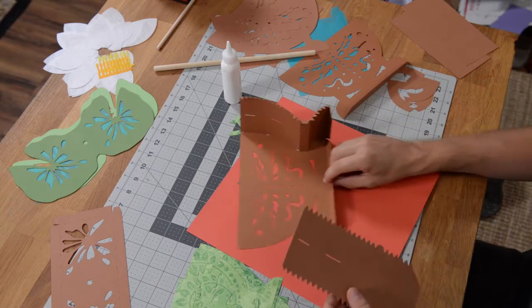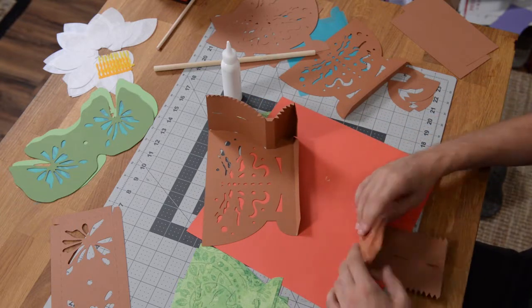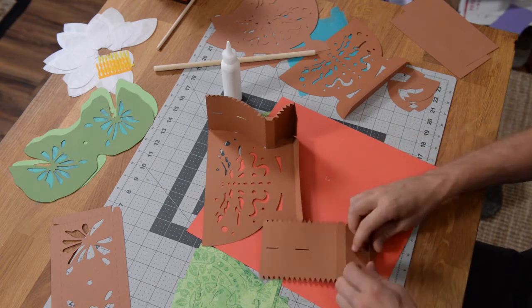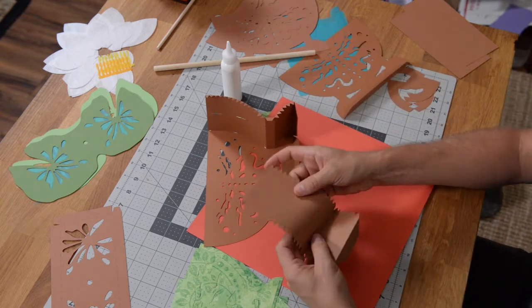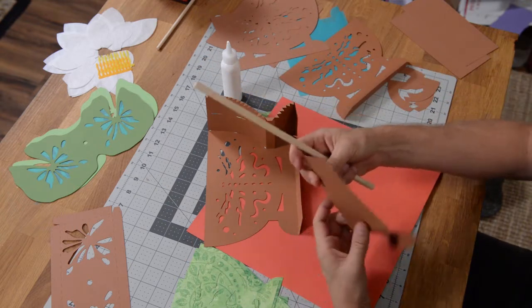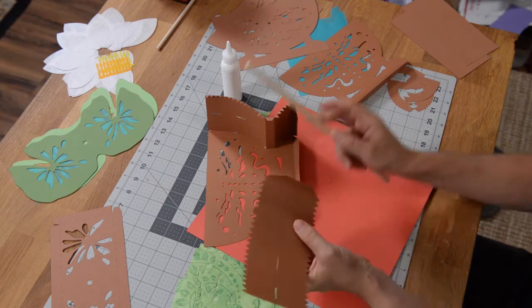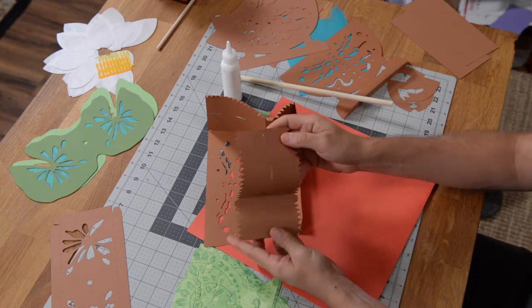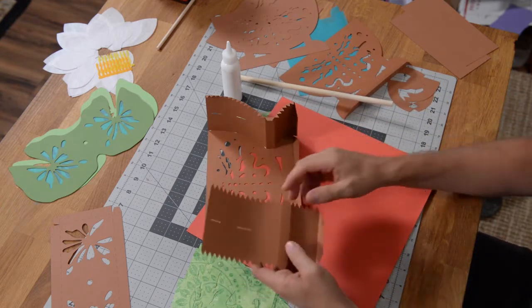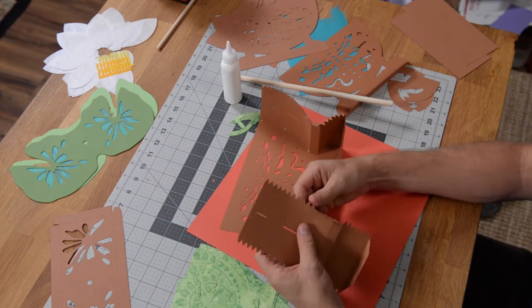We're going to grab the other side here and get it nice and folded. Get the score lines nice and folded. I want to go ahead and train this out just a tiny little bit on both sides so that we're not fighting with it — like I mentioned before — and then go ahead and fold the tabs over.